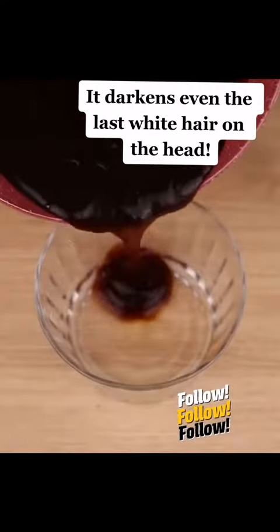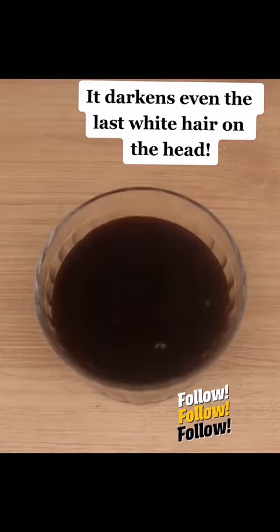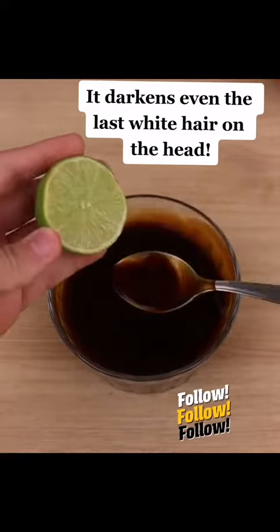This is the ideal consistency — now just take it off the heat and let it cool down. Let's transfer it to a container, and now we'll add 1 lemon spoon.